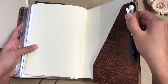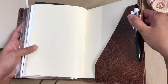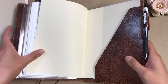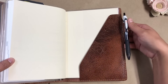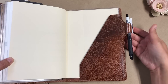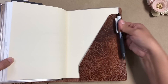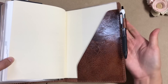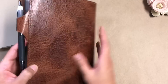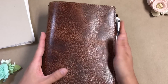I mentioned in that video that the pen loop was really stiff and I have since been working on it. Every time I open this up, I just give it a little squeeze and it has started laying much closer to the edge — it was just sticking way out. And I've got a lot of wrinkles in it now just from bending it to the side.